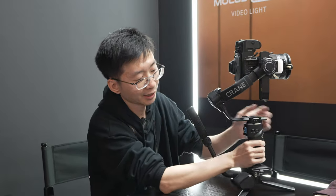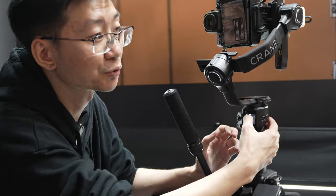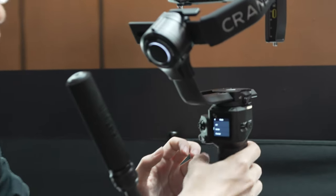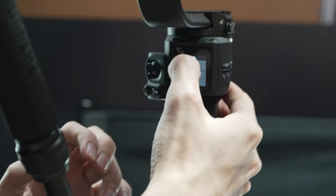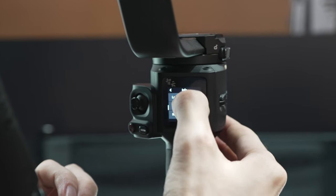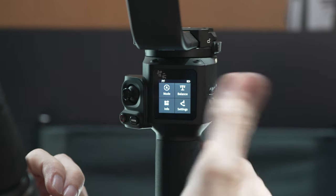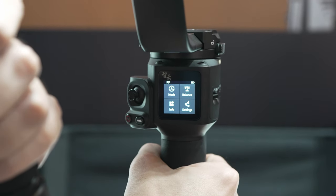For the Vivo 3S, you also had a screen, but for that screen you had to use physical buttons to switch between different options. But for the Crane 4, you have a very intuitive touch screen to quickly switch between different functions and settings — right at your fingertips. That's very, very nice and intuitive.